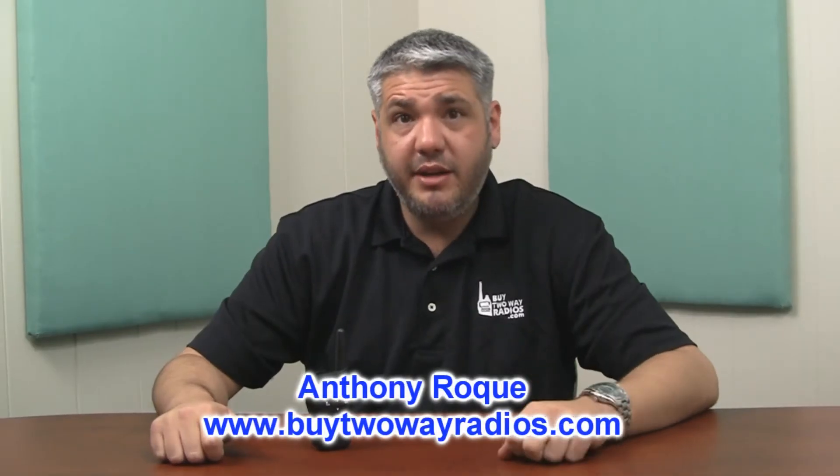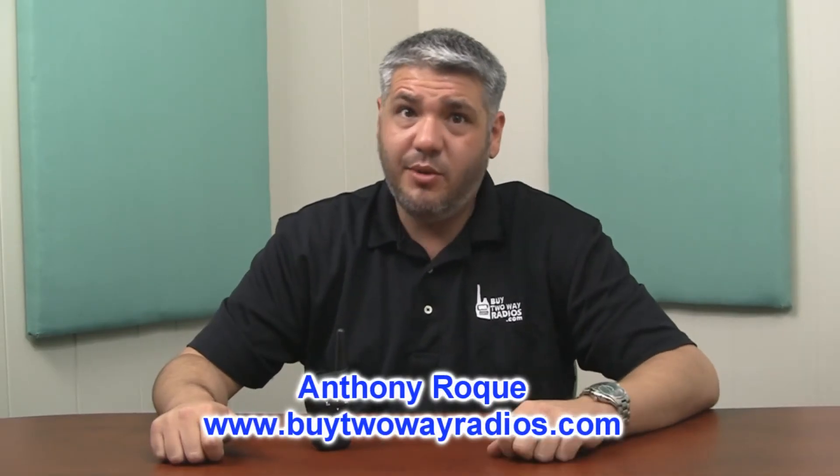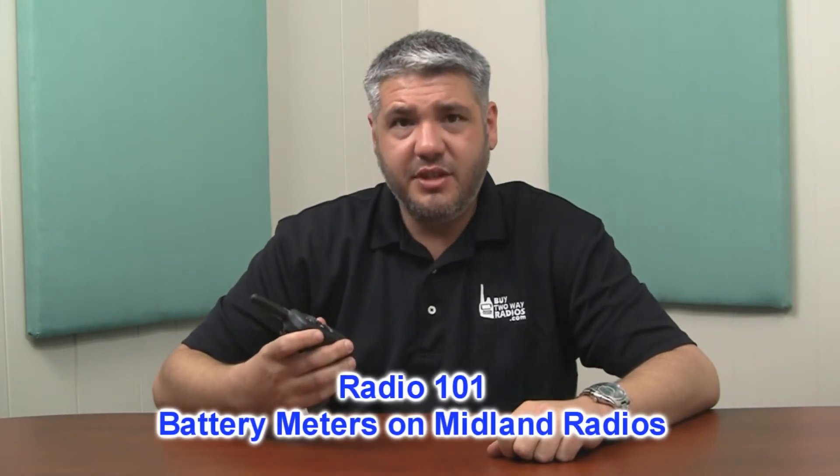Hey, it's Anthony with BuyTwoWayRadios.com and this is Radio 101. Another common question that we get, especially on the consumer radios, is the battery meter.